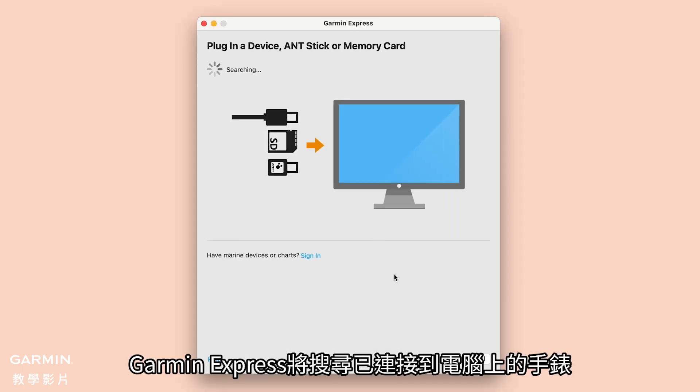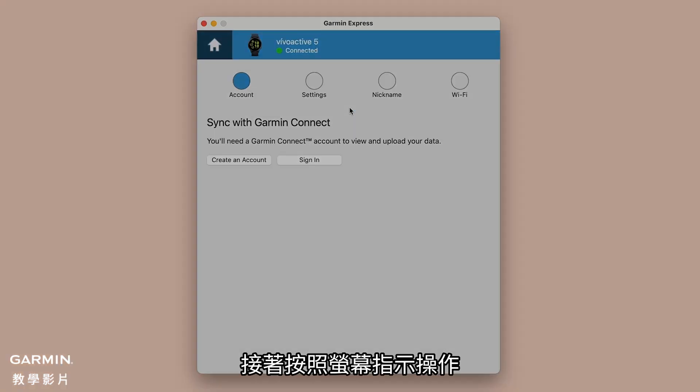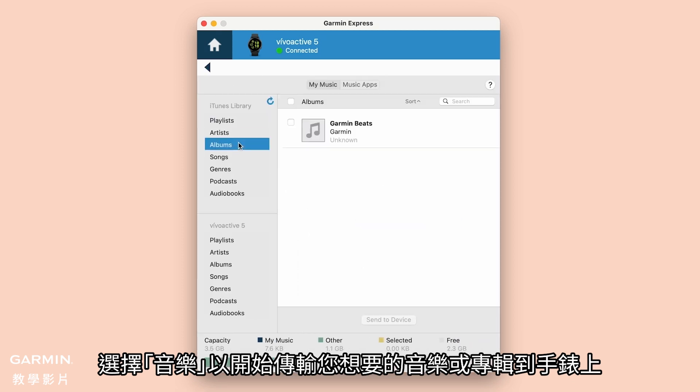Garmin Express will find the watch connected to your computer. Follow the on-screen instructions, then select Music to begin transferring the songs and albums you want.